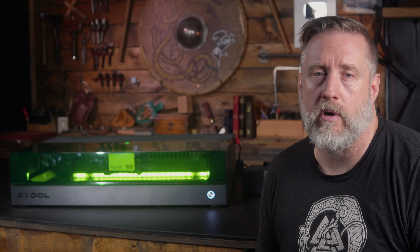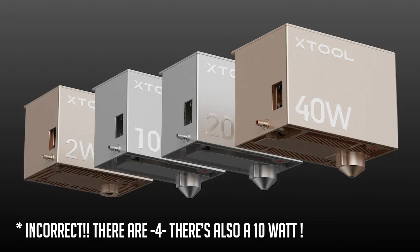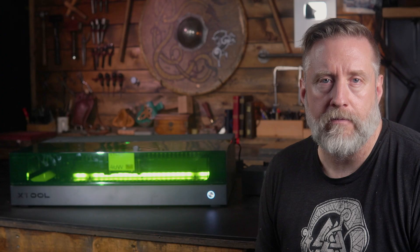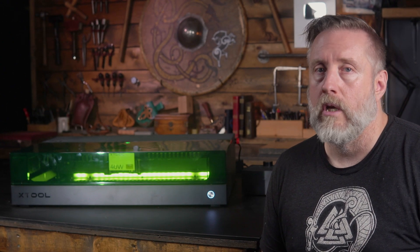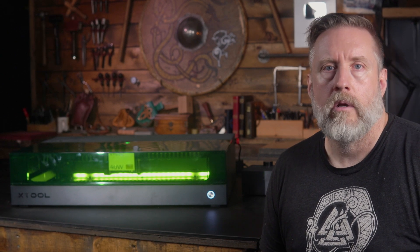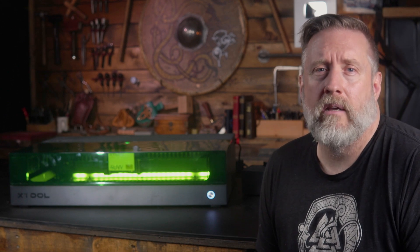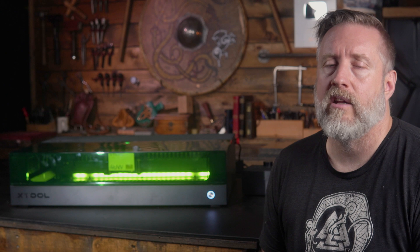The S1 has three different laser modules as of the making of this video, with a 40-watt and 20-watt diode option, as well as a 2-watt infrared. The infrared gives you the ability to engrave onto metal, which is really cool, while the 20-watt has a narrower beam, so it'll engrave finer details onto your projects, be they leather, wood, or something else.